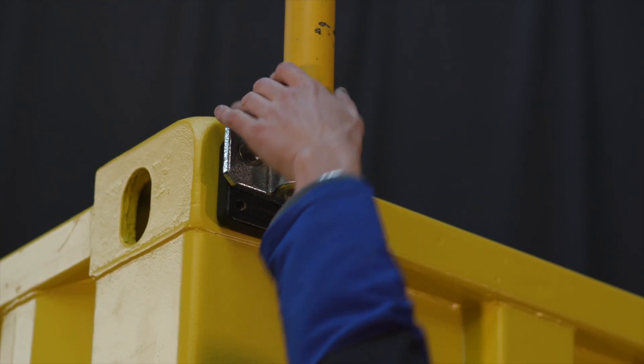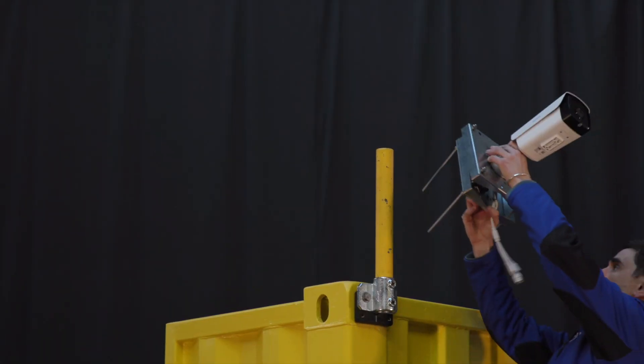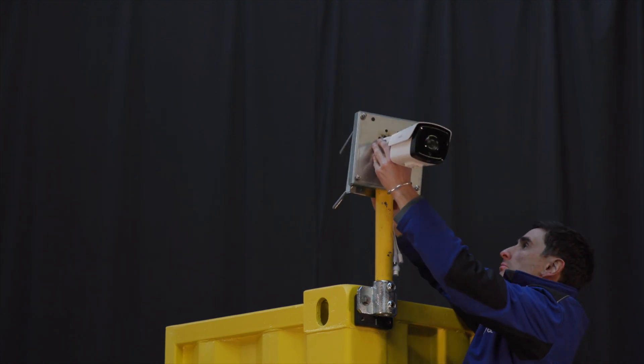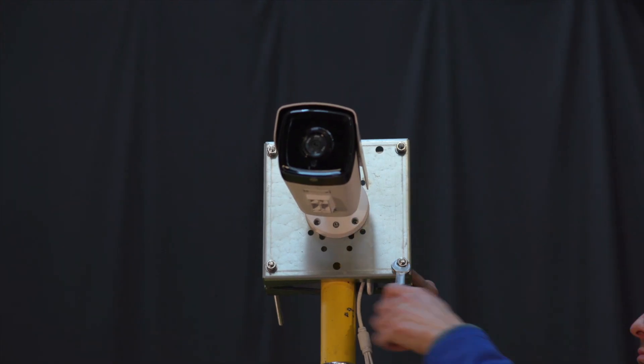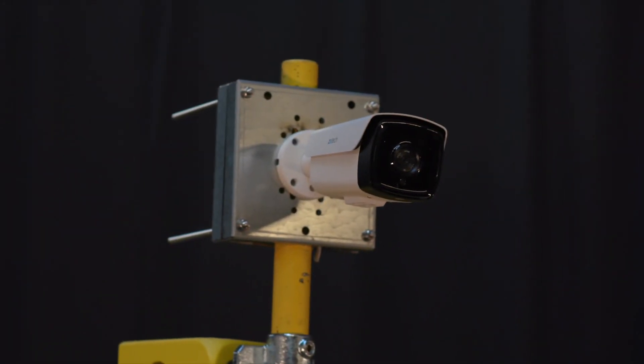Next, insert your scaffolding tube into the tube clamp and do up those grub screws nice and tight. Place the universal CCTV bracket over the top of the scaffolding tube, do up those four bolts nice and tight, and angle the cameras in the direction that you need.